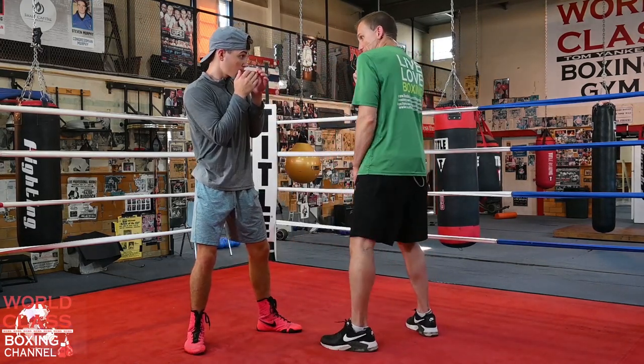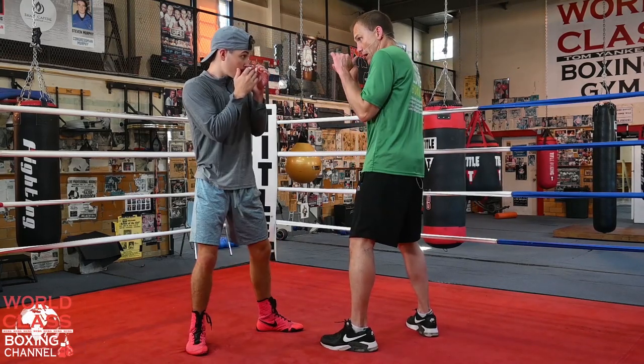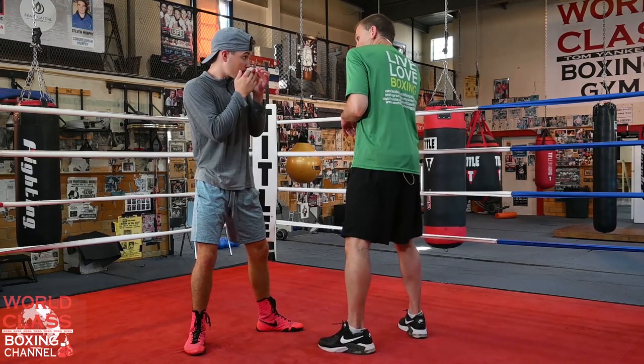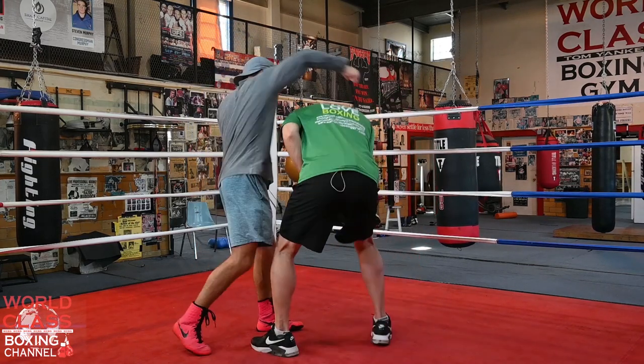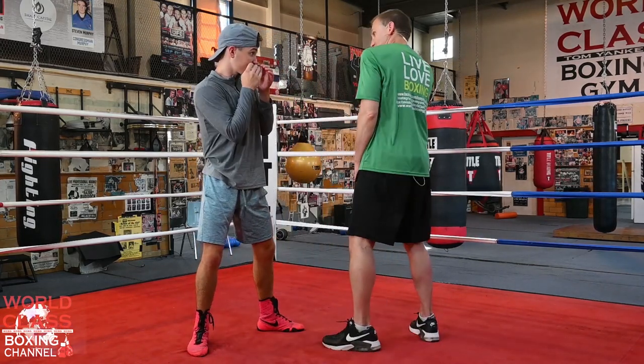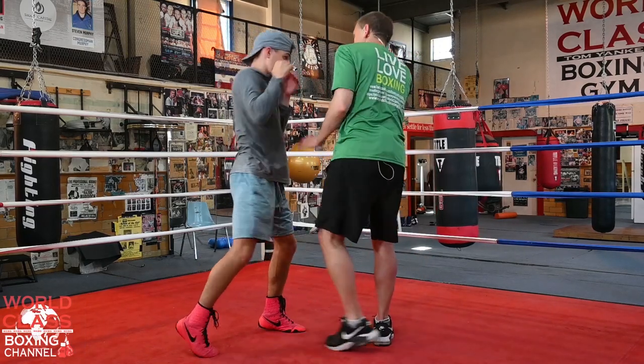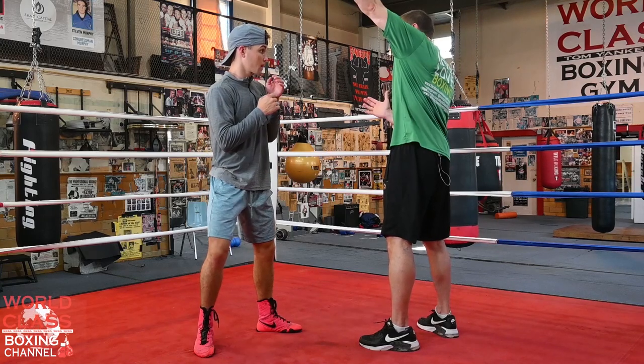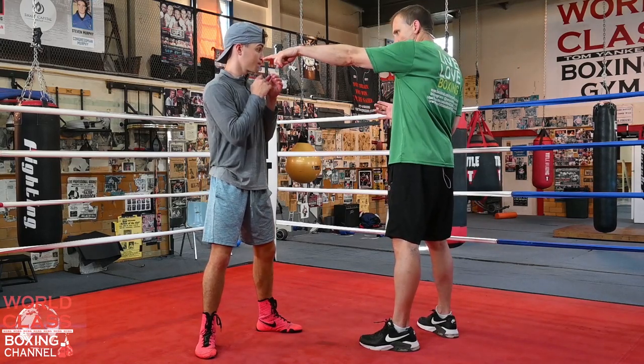If you throw a straight right hand, of course I can roll it, I can block it, I can roll with it. If you try to throw something over the top looping, I can step in and bow down. That move is a little bow, and you put the arm right in between.